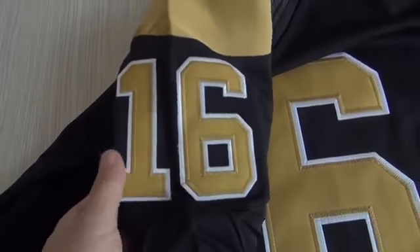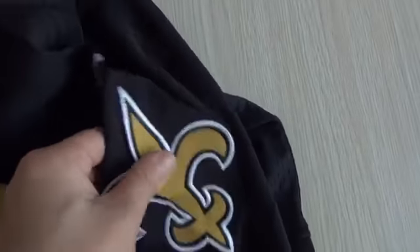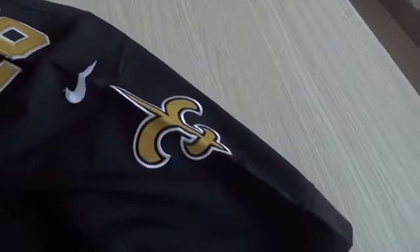On the shoulders, the number is also stitched. The other sleeve is the same — 16. These are the sleeves and shoulders. There's also a paper tag here.